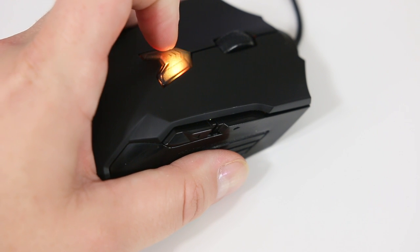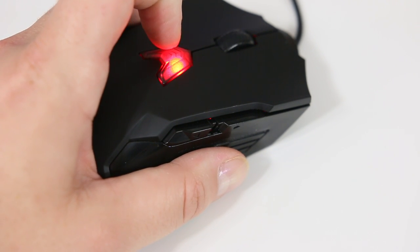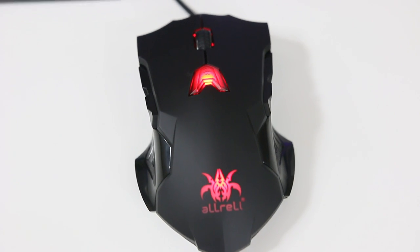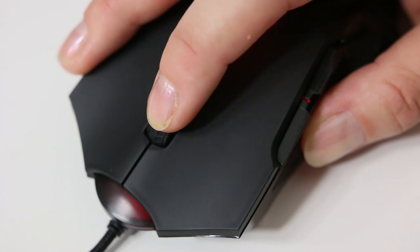To change DPI, you just click this middle button right here and you can see it flows through the different colors. I actually have to keep it kind of in the middle because 8200 is just too sensitive for me and I have a hard time dealing with that.